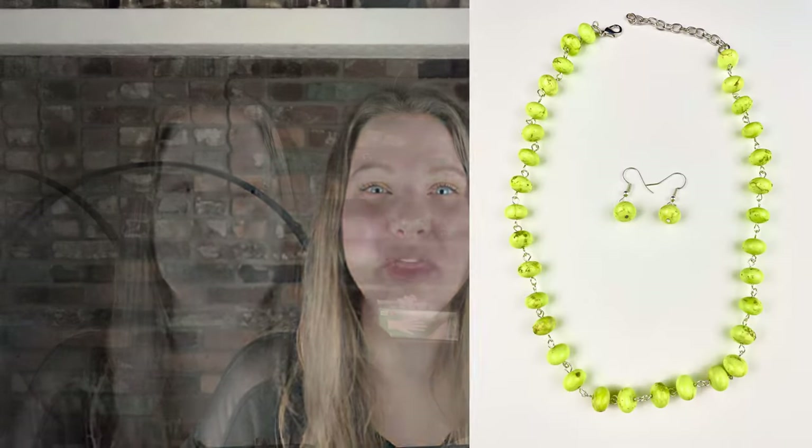In this video, I'm going to be teaching you one of the first necklace sets I ever made when I started making jewelry, and it's still one of my favorites today. What's going on, my fellow jewelers? I love this jewelry piece. It is one of my favorites of all time.